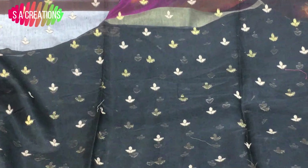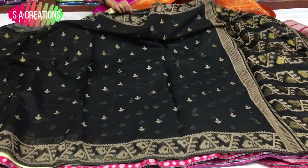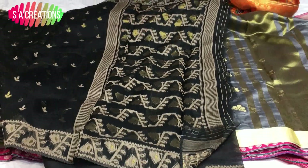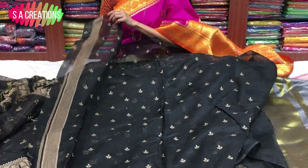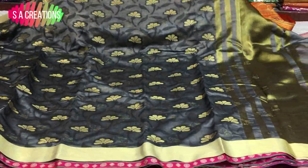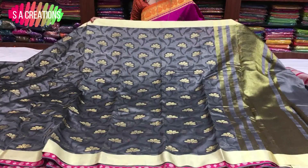This is a yellow color, this is a gold color — python design. This is multi-colors. Here we have a single color — this is a python style. This is a gold color. This is a black color. This is a gold color. This is a gold and cream mixed color border.